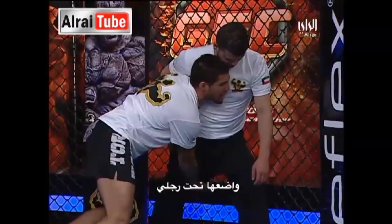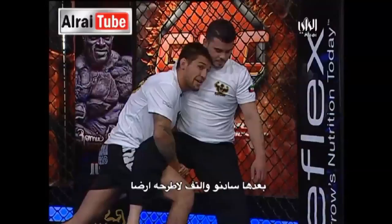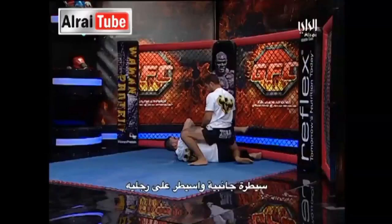From here all I'm going to do is level change — this leg here is going to stay — and I'm going to kick my back leg like I'm taking a bow at the end of a performance. From here I can maintain side control, staying outside of his legs, raining down strikes.